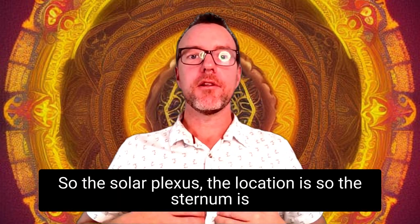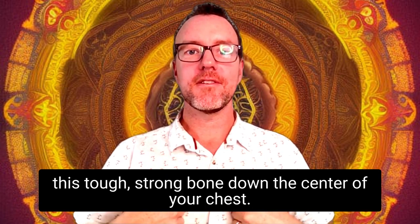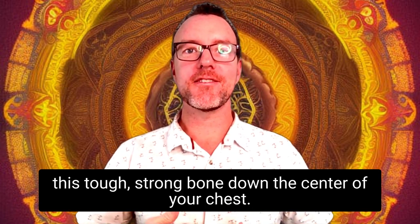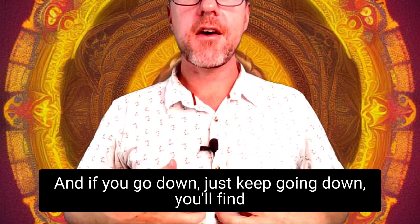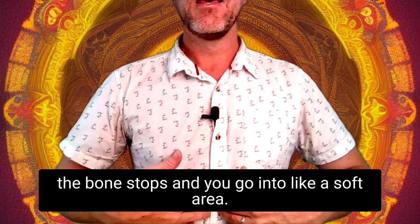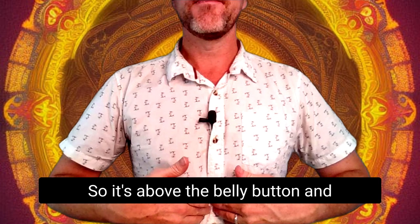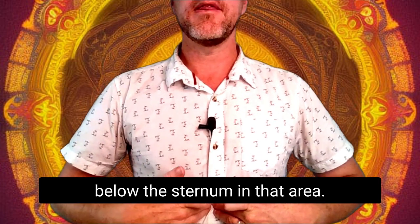The solar plexus — its location: the sternum is the tough, strong bone down the center of your chest. If you go down, just keep going down, you'll find the bone stops and you go into a soft area. That's the solar plexus — it's above the belly button and below the sternum in that area.